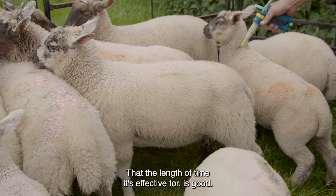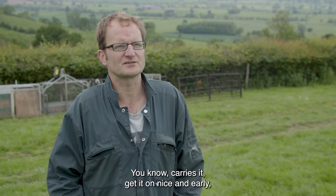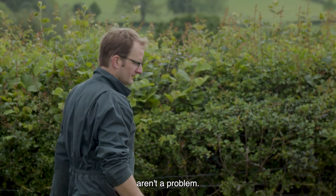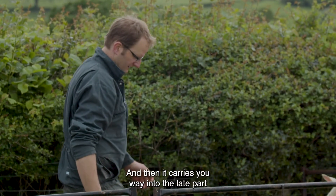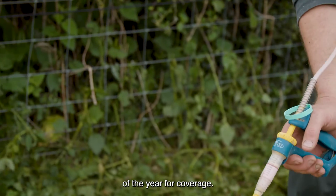The length of time it's effective for is good. You get it on nice and early — the withdrawal periods aren't a problem — and then it carries you way into the late part of the year for coverage.